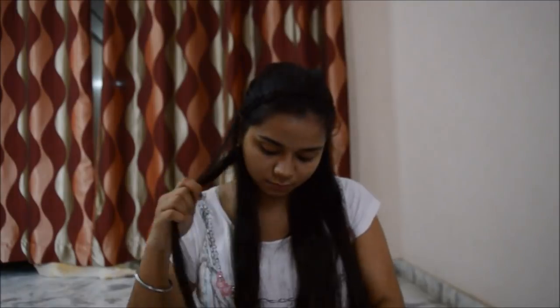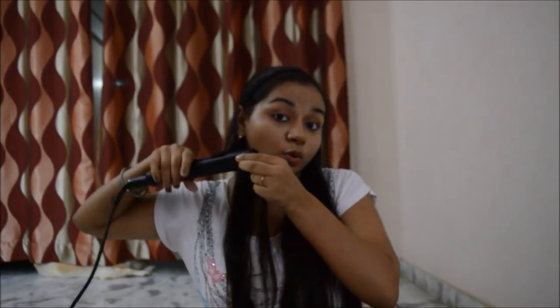Now I'm going to do curling with both straighteners and see which one wins. I'm again doing this side with my Phillips. The curl is really pretty! By the way, please excuse me because I'm suffering from a cold.